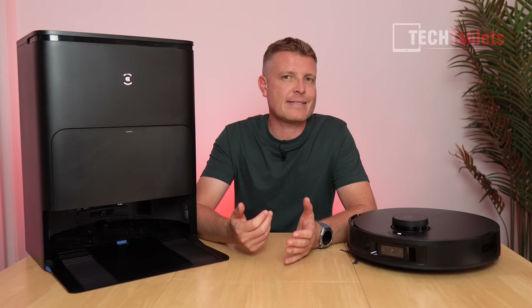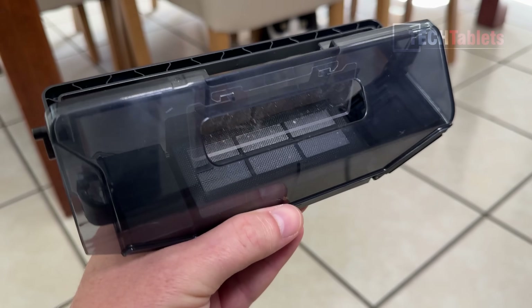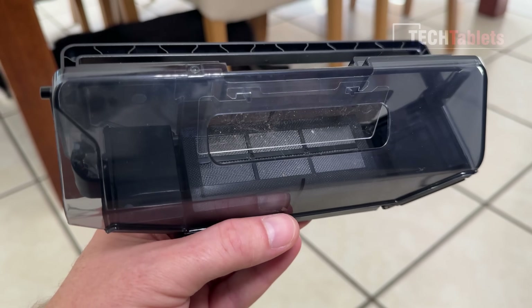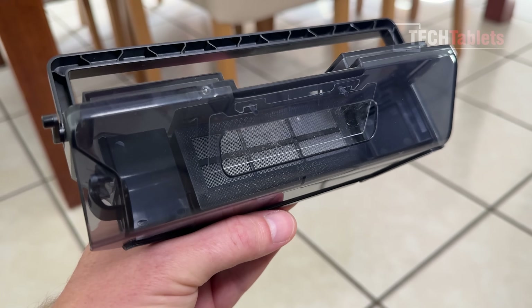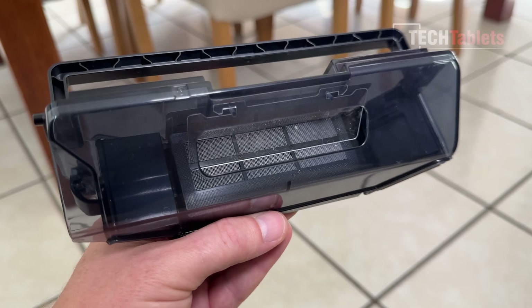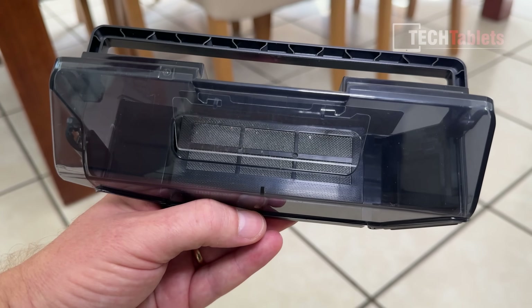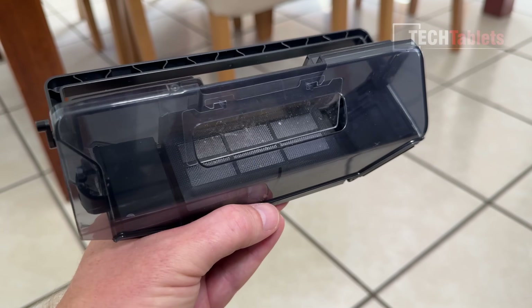Looking at the results of the dustbin, it got basically everything — just a few tiny particles left on the filter. It did a great job of removing all the hair, cornflakes, and everything else.